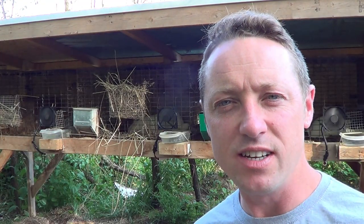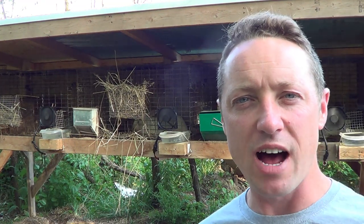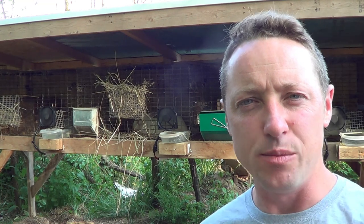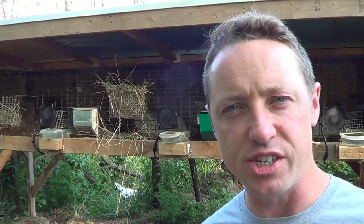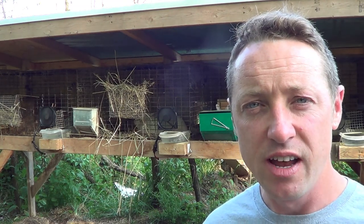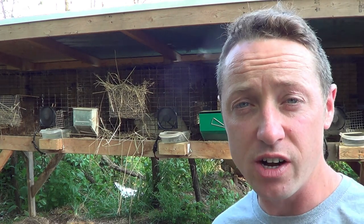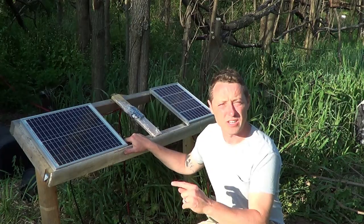Hi everybody, Bobby from the Rabbitry Center. Today we're going to go over how we help our rabbits through the hot days of summer. It's amazing how we can use solar panels and solar energy to pull enough power to run all these fans, charge our batteries, and never have to pay for energy. I'm going to walk you through the whole thing — what I use and how to hook it up. Here we go. This is our solar panel stand I built the other day.